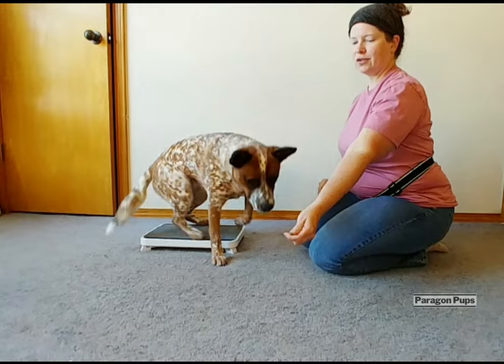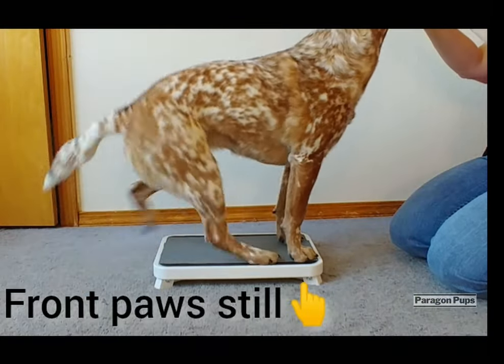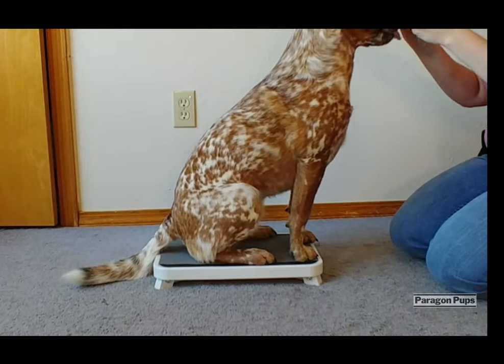We're going to do a nose touch to release our dog off of our platform. Yes, good job.